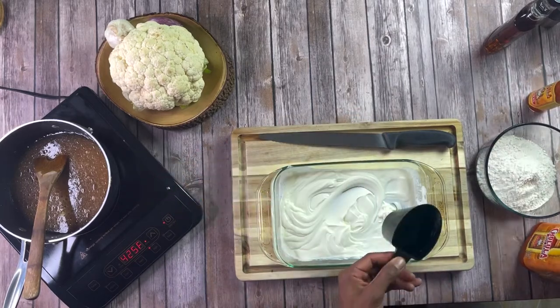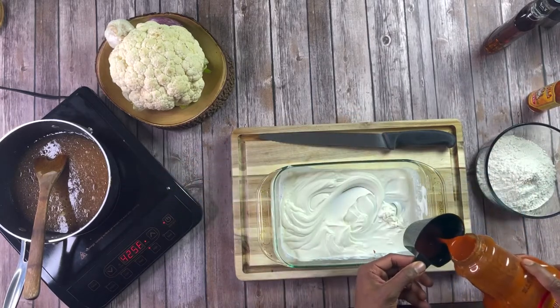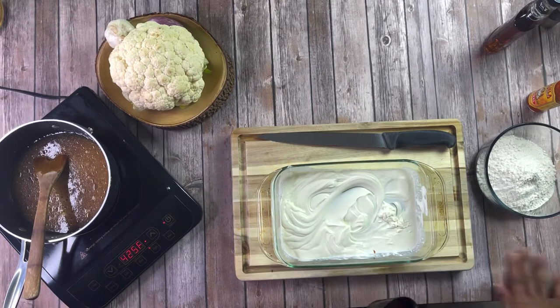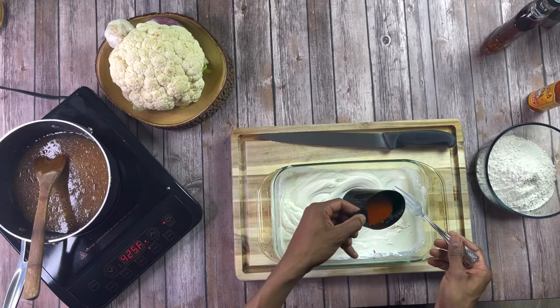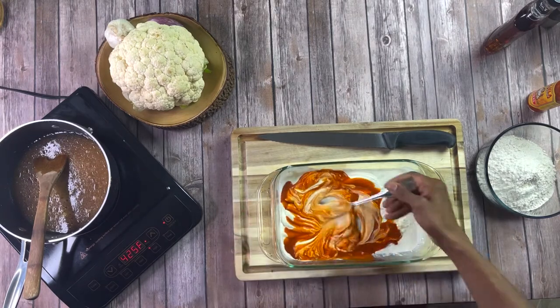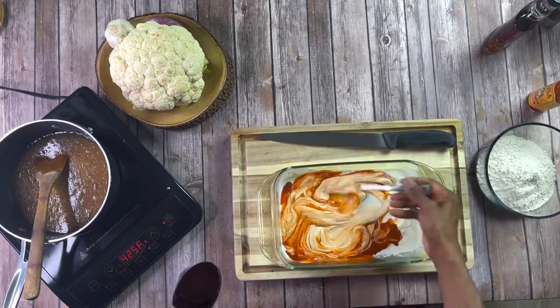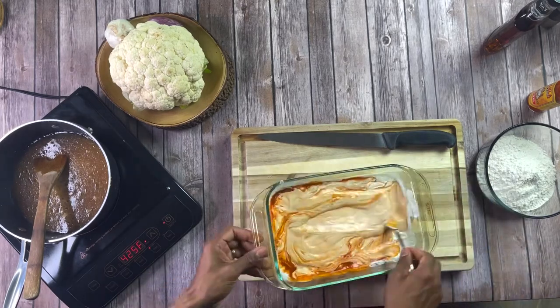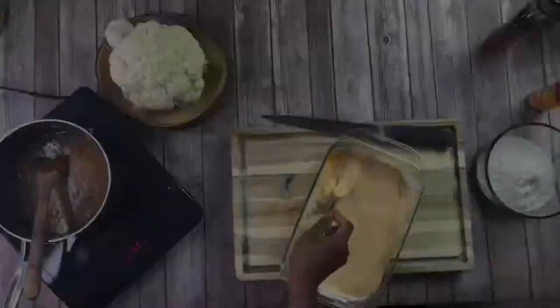Next, Chalula — this by far is one of my favorite hot sauces to use. Go ahead and grab about a fourth cup and mix this into our buttermilk. This is going to give it a nice flavor. Don't worry about the heat — this is like a nice back-end spice and seasoning to the chicken or the cauliflower.